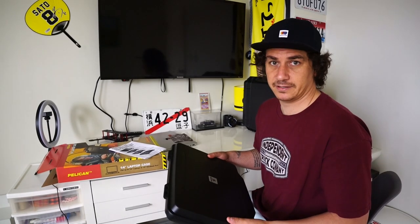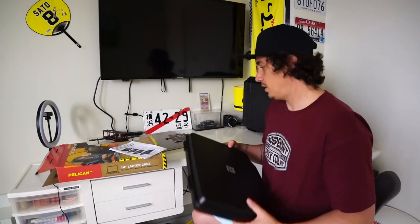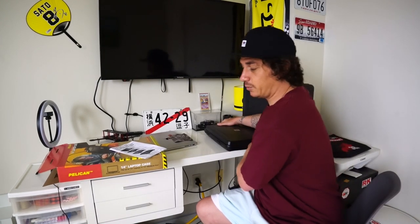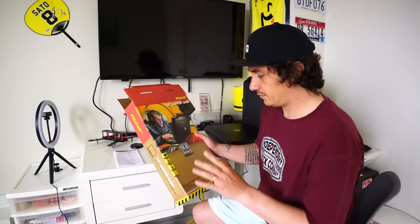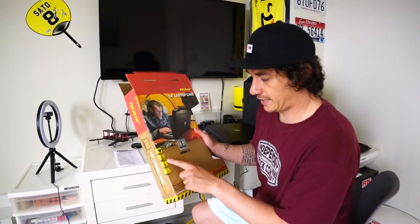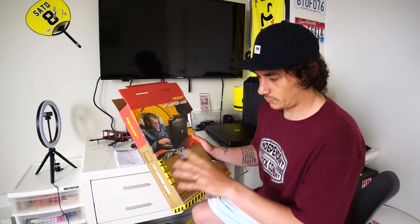That's probably going to be the nicest thing that I say about it. Getting into some of the negatives here. Let's take another quick look at the box. It clearly advertises crush proof, water tight, extreme temperature, and dust proof.